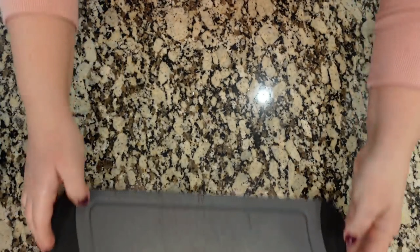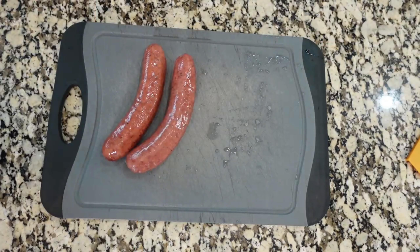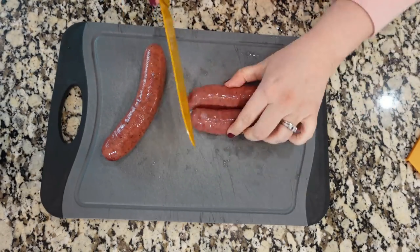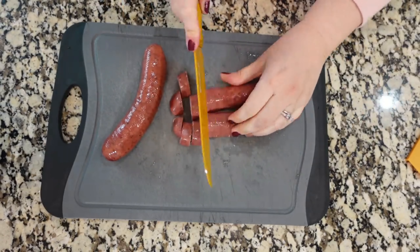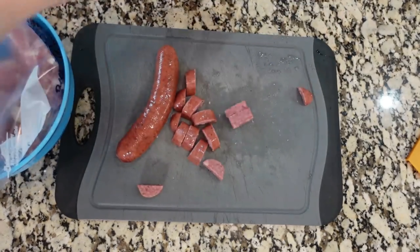Now I'm going to take my cutting board and cut up some sausages. These are sausages from Sam's Club that we just repackaged to the amount that we need. I'm gonna cut up two of these links — the other two links are for a different recipe. I'm going to cut them in half long ways and then slice them up, then add them to our bag.